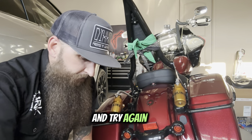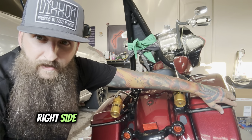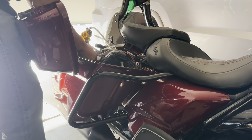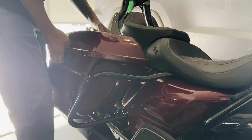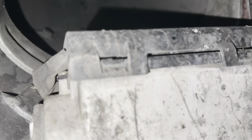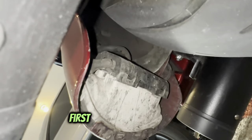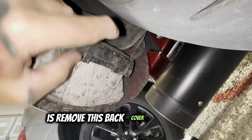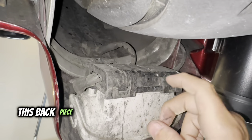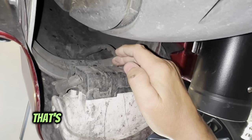Make sure you're plugging your harnesses in the right way — if they don't go in easy, flip it around and try again. First off, we're going to be removing the right side saddlebag. I don't have a lift for my garage, just a crappy jack, so I'm doing this all from the floor. The first thing we need to do is remove this back cover so we can access the 7/16 bolt that's holding the wiring harness.